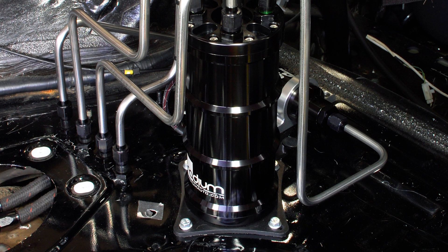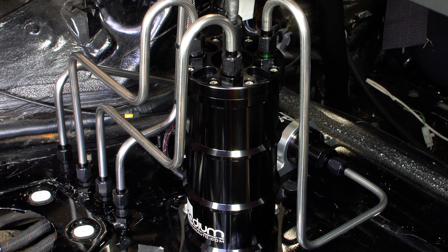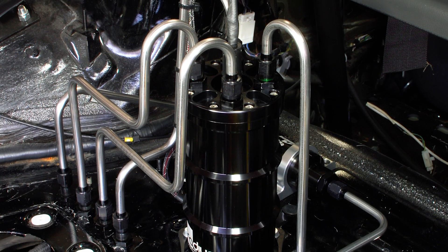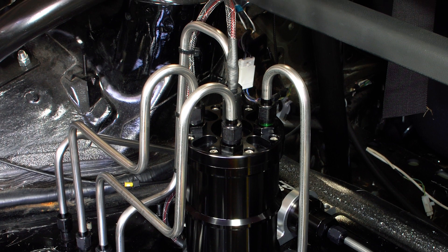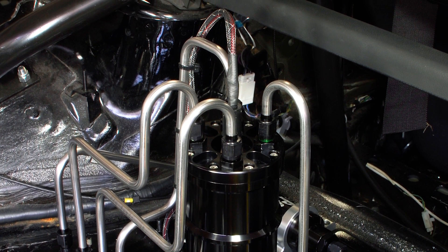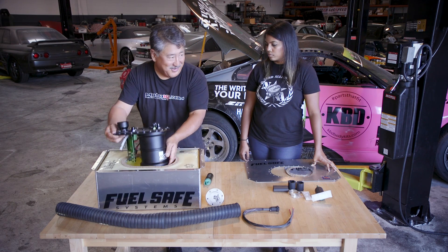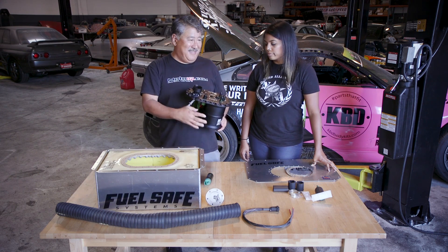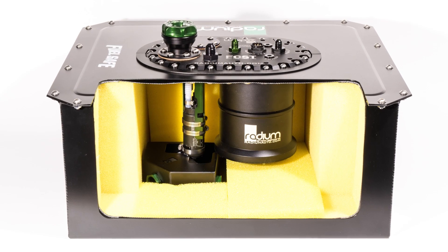A lot of guys will run an external surge tank, and you have to have a lot of extra plumbing — a pump outside of the tank — and you have to find room for it. It's another thing that can get damaged in a crash and could leak fuel. But with the Radium solution, it puts everything right in the fuel cell. It's all self-contained and simple — you don't have to have lines, pumps, or wiring going all over the place.